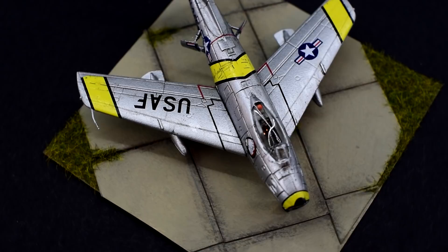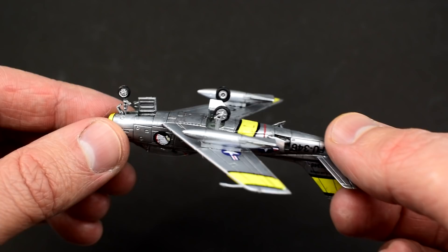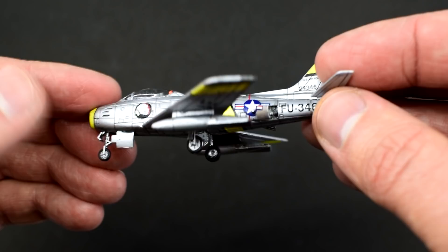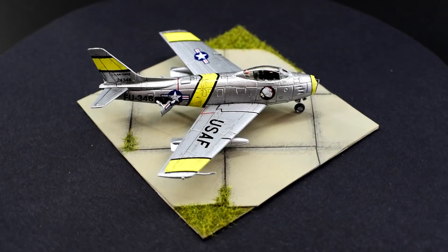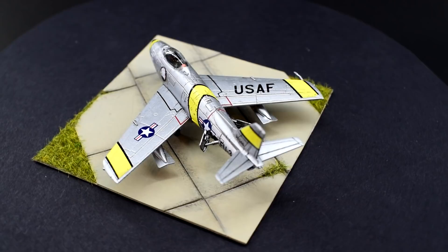Speaking of, how much did I spend? I paid about £4 for this model a number of years ago, which is actually a really good price given the quality of the kit. A quick search online when I made this video would suggest that this kit is a little more scarce, as prices seem to range from £5 up towards some absolutely insane amounts. If you desperately wanted this kit and could financially justify spending between £5 and £10 on it, that's not so bad. But anything over that and I'd honestly consider looking for something else.